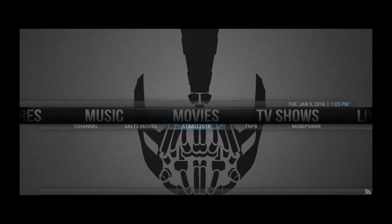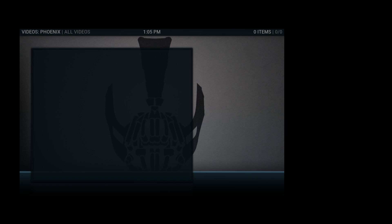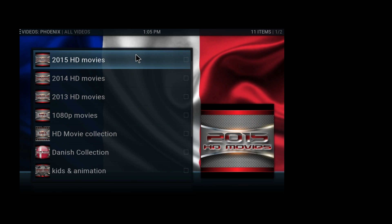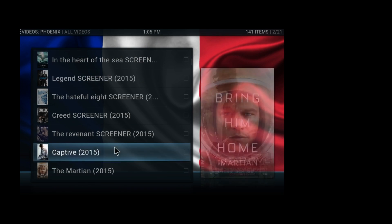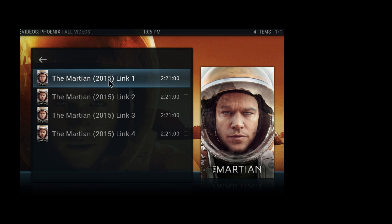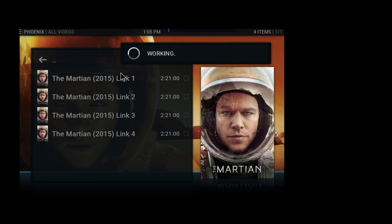For movies, I recommend the one right underneath — the STA EL. Press enter and you get the different movies. I recommend this one because it works pretty well and I haven't had any problems with it. I'm going to try The Martian here and open the first link to see if it works. It's actually pretty simple — it's not like the other ones where you have to find the source and all that.